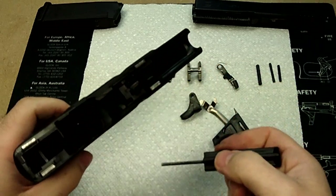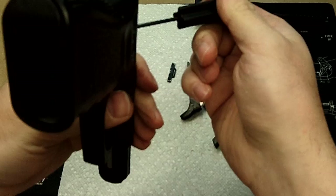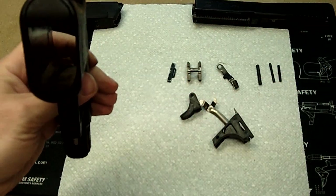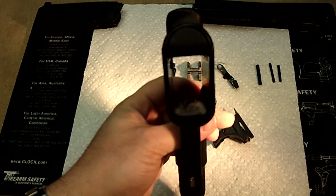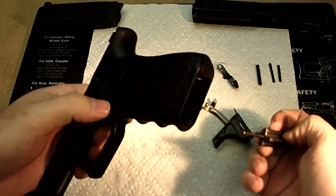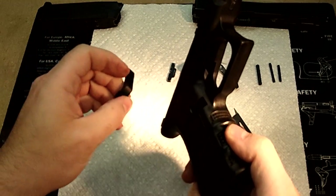At that point, it's just a matter of the magazine release, which can be taken out by moving the pin. If you can see, there's a pin in here. You'll have to slide that into the notch. Once you've done that and got it out of the way — that's going to be the hardest part of the entire process — you can then take the magazine release out.